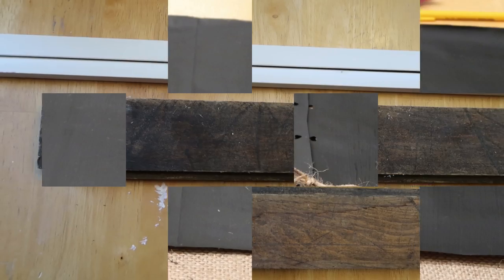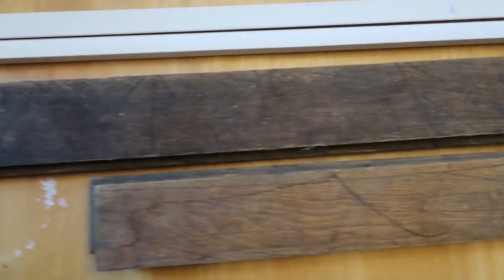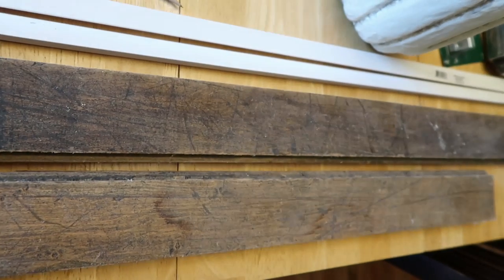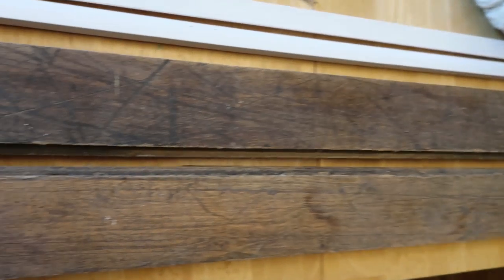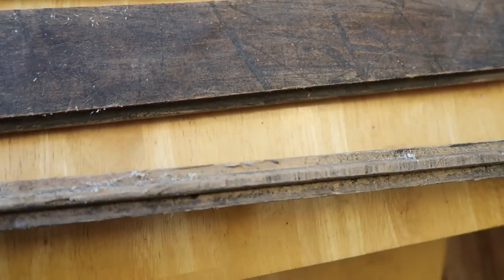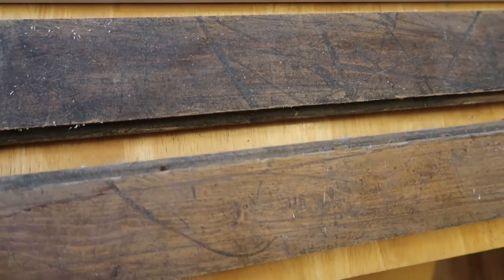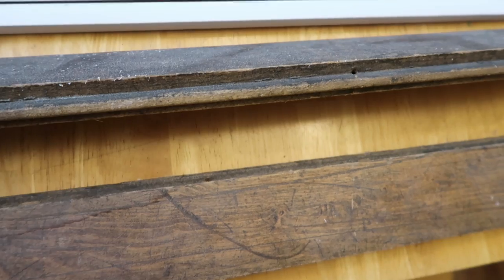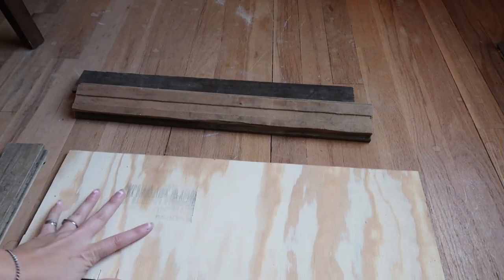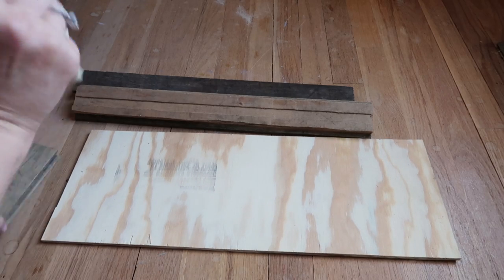Then I had these old pieces of wood — they're actually old pieces of flooring that we've had for probably a year now in our garage and they were going to be thrown away, so I thought they would be perfect for this centerpiece. I also had this scrap piece from another project that I'm going to use for the bottom of this crate centerpiece.